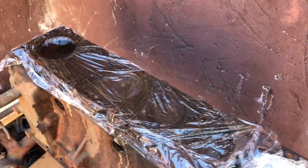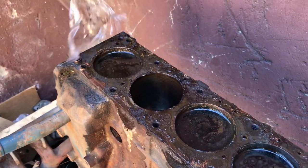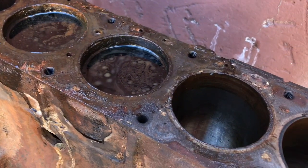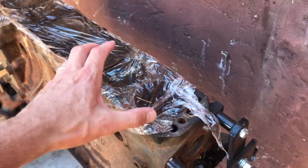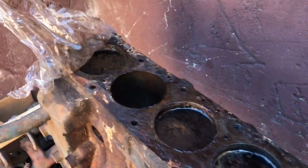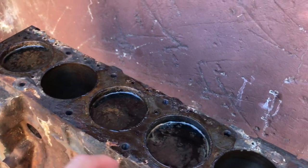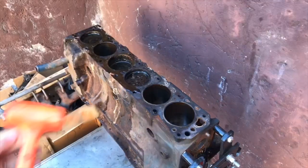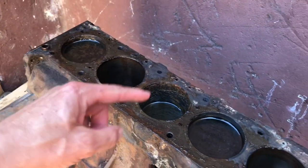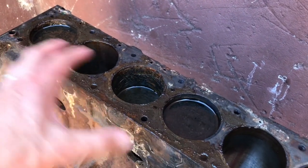Now we're taking a look about 24 hours in, and you can see it's now turned to black — that's what we want to see. The water has gone down just a little bit, so we're going to keep it going for another day. Now we're looking at day two, 48 hours in, and it looks pretty much the same as yesterday. So we want to tap on the pistons and see if we get some movement. Number three piston went down, so we got some movement there — that's good. Let's leave it for another day.